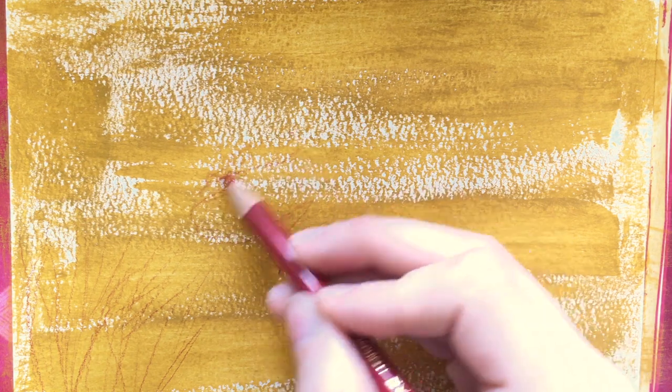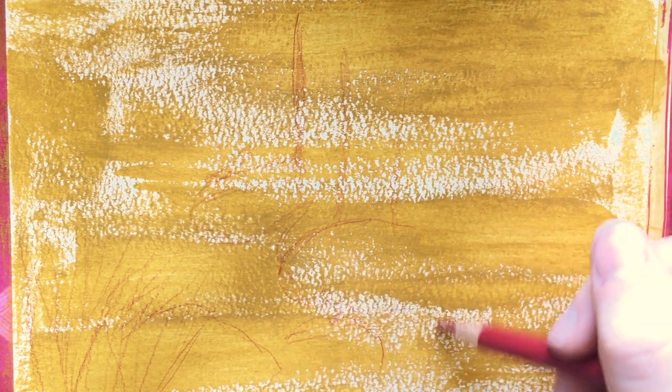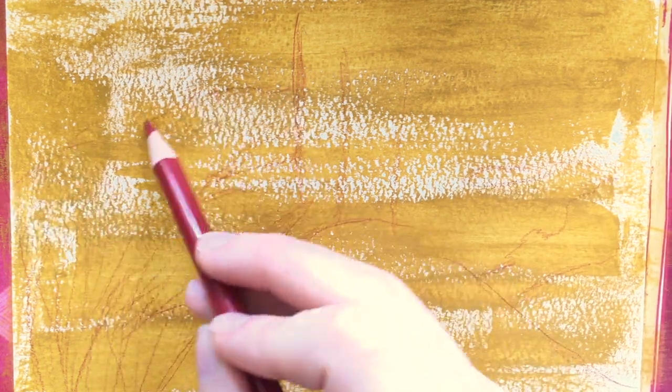In his video he started by laying down a wash of casein and letting that color show through the painting. I didn't have casein so I used some acrylic on watercolor paper, let that dry, and now I'm going in with a colored pencil to just start sketching in some basic areas.